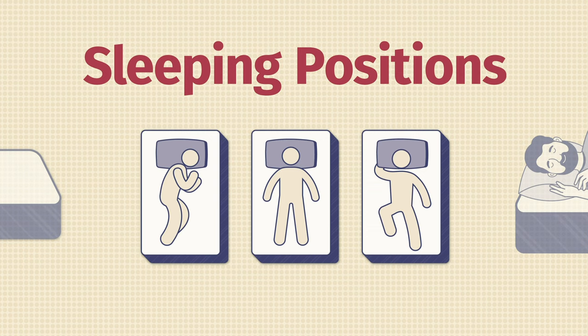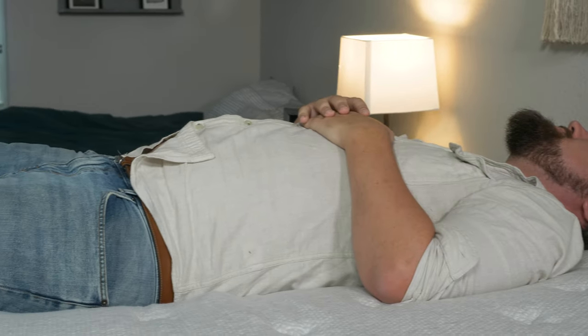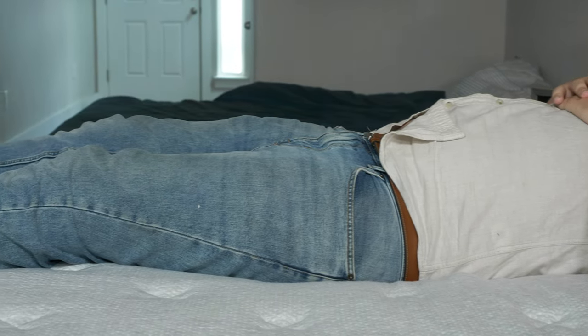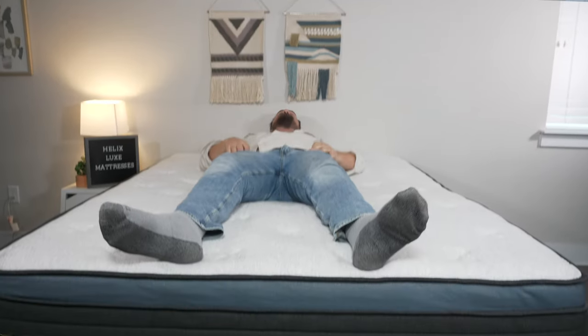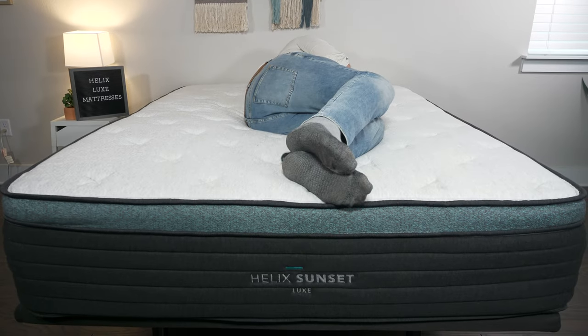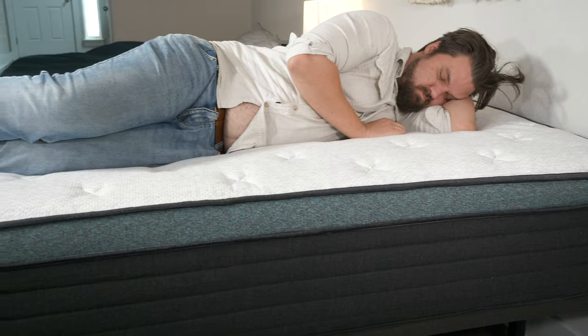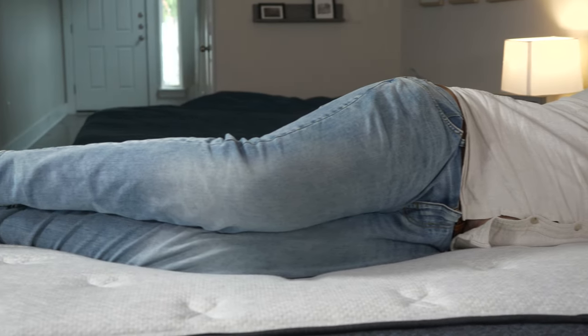Now let's talk about which mattress to choose based on your sleeping position. For back sleeping, I had the best experience on the Helix Midnight Luxe — great balance of comfort and support, my hips sink in just the right amount, with great lumbar support and good contouring. I had a similar experience on the Dusk Luxe as well. If you want something a little firmer, the Helix Twilight Luxe could work for back sleeping. For side sleeping, I had the best experience on the Helix Sunset Luxe — really good pressure relief on my shoulders and hips, I sink in but not too far with no pressure buildup. I had a similar experience with the Helix Moonlight Luxe, and if you're a lightweight side sleeper, the Midnight Luxe could also work.